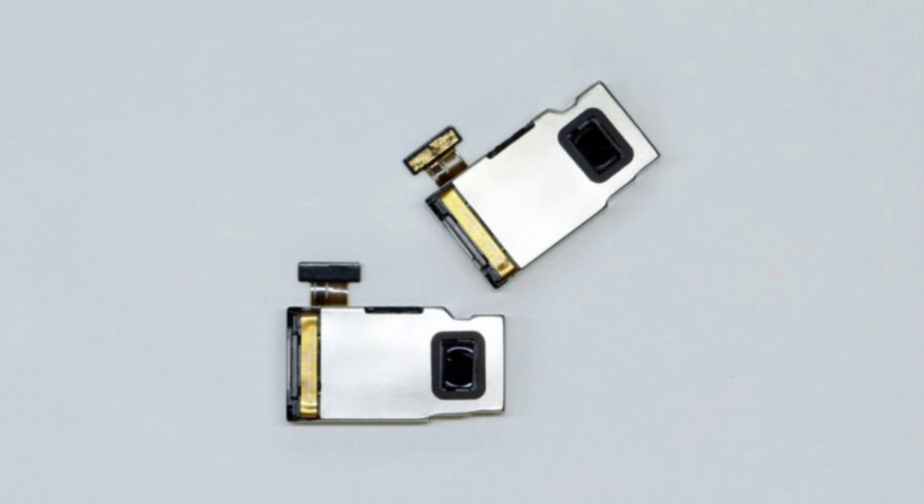Welcome to another episode of Sick Eric Tech. Today we're going to be talking about something interesting — LG is making a new camera sensor that is supposed to be really cool, but the question is: who are they making this camera sensor for?